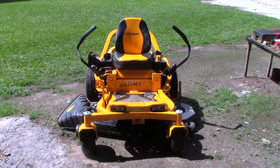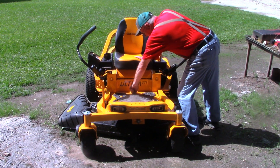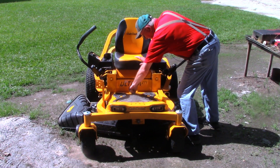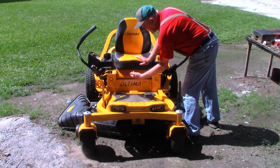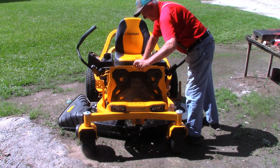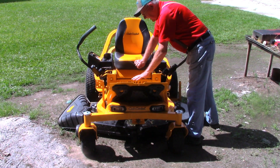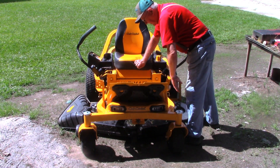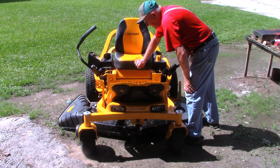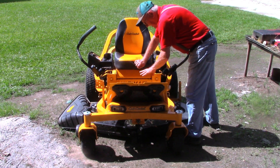Here's a front shot of the zero turn mower and the bolt that we're going to be replacing is right down here. I've just got it finger tight now. It's a 5/16-18 bolt with about 7/8 inches of thread. What that does is hold down this little deck plate that you can flip up, making it much easier to get in and clean around the belts. Cub Cadet recommends that you wash the mowing deck down good and clean out all the debris. I've seen videos where folks didn't do that, it got hot, the belt started slipping, and the dry grass actually caught fire.